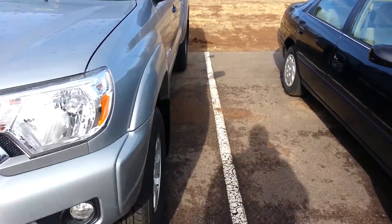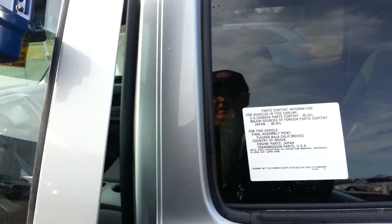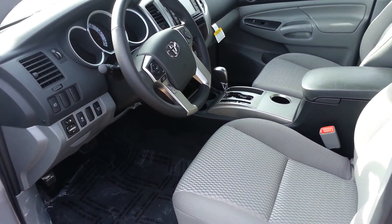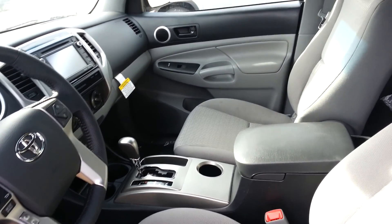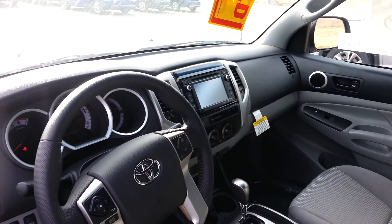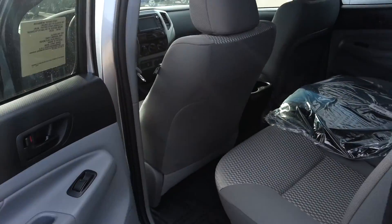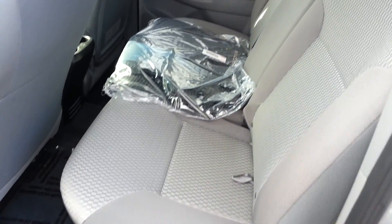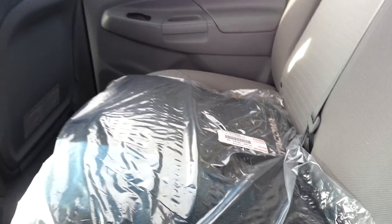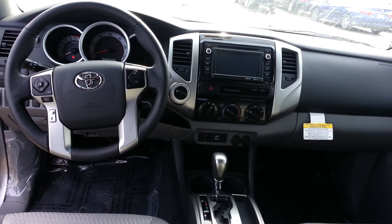We'll show the inside now. This even has a button that you can turn the airbags off if you go off-roading, so if you don't want the airbags to accidentally deploy. Here's your carpeted floor mats — that'll be with your truck when you come to pick it up. And we're ordering out those WeatherTechs for you and we'll mail them right out to you.